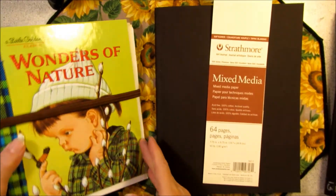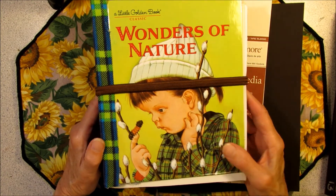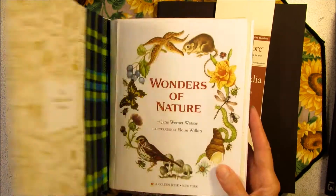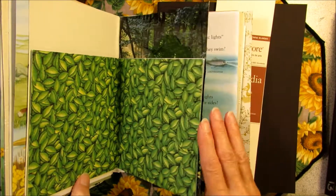I was so excited about working on my nature junk journal made from a little Golden Book, Wonders of Nature. I got all my foundation pages prepped and two pages started.